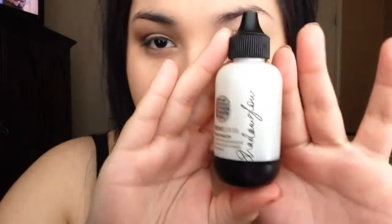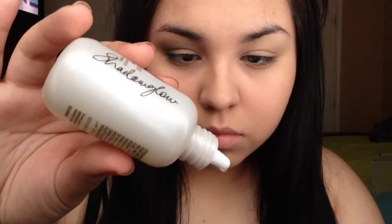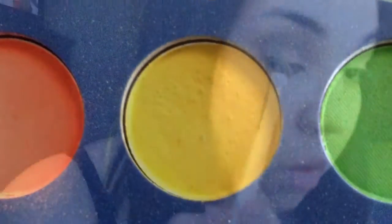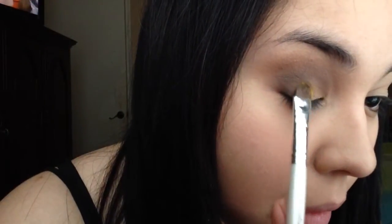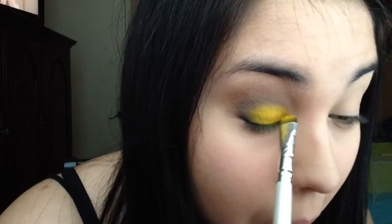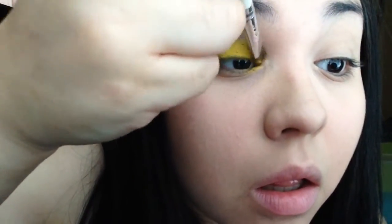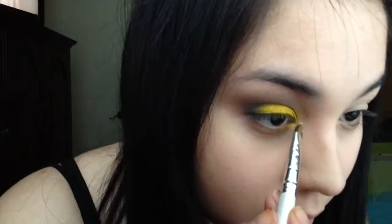Now I'm going to be taking this liquid shadow to give it more color and pigmentation. Since we're going for the bumblebee-inspired look, that's what we're going to use. I took two colors — one of them looks kind of orange but it's not, that's just how my camera picked it up. I'm going to mix both of these colors together to make that really bumblebee yellow that everyone really likes.